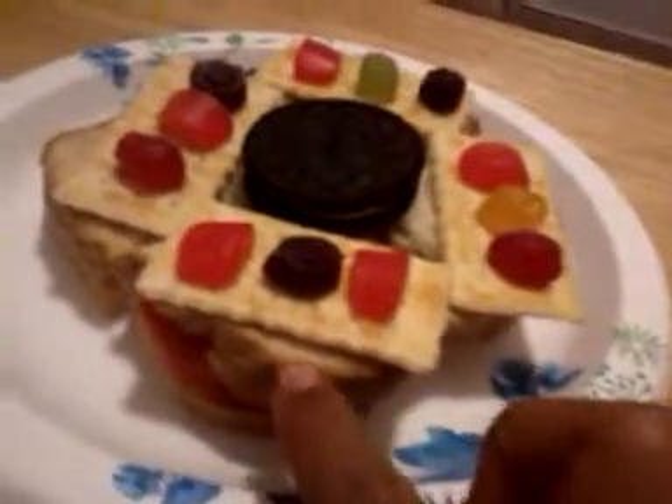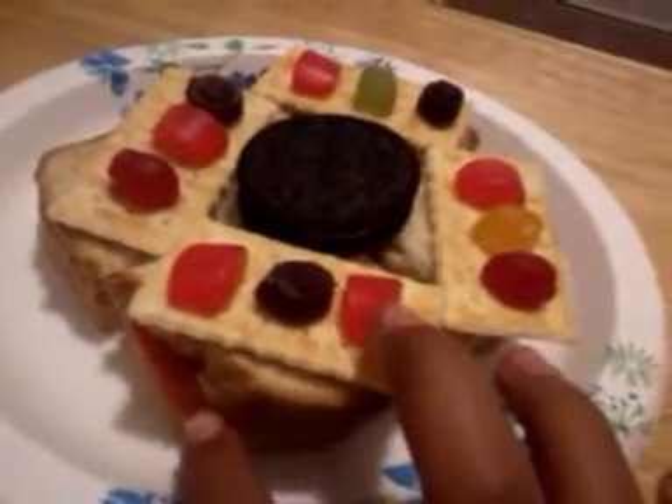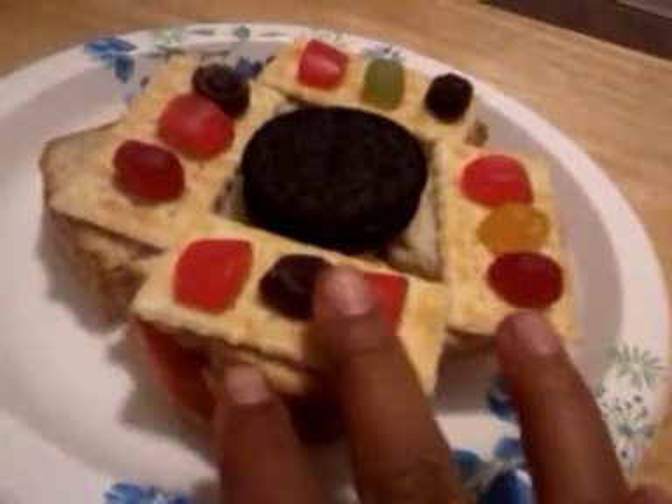If you get hungry again, then you can just eat something else. We made this sandwich — on the bread we put bread, tomato, mayonnaise, cheese, and meat.